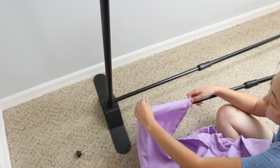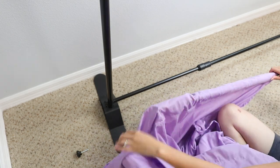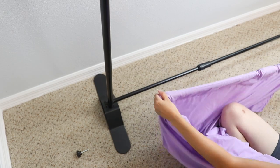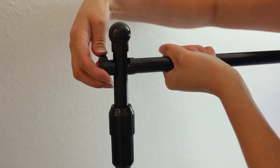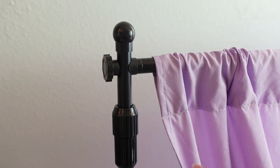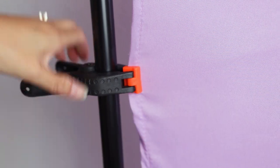It fit perfectly and just hits the floor. I slid it over the rod, figured out how high I needed it, and put the backdrop stand as high up as it can go. I believe mine is an eight by ten.